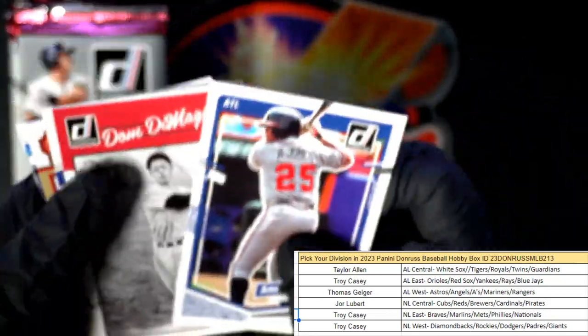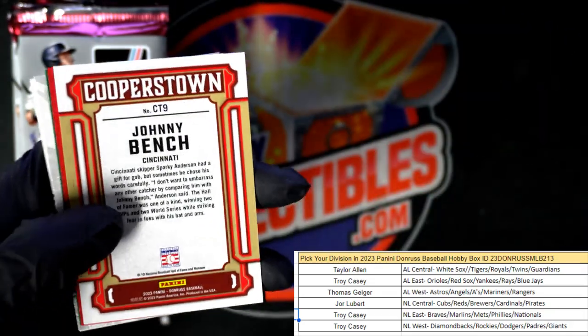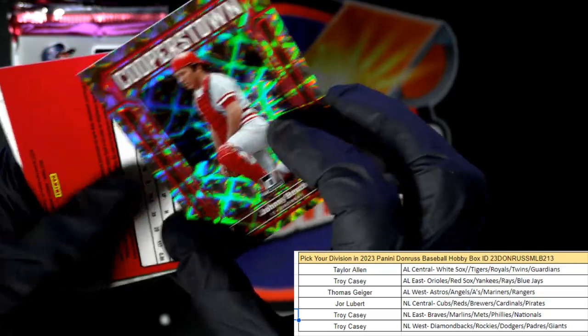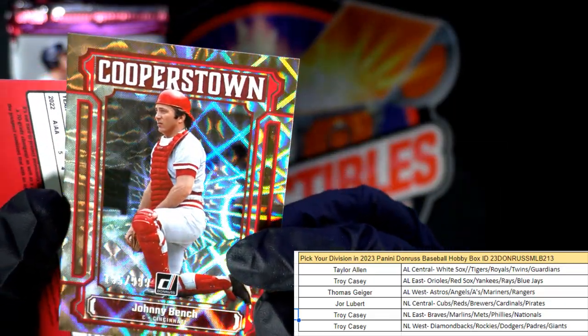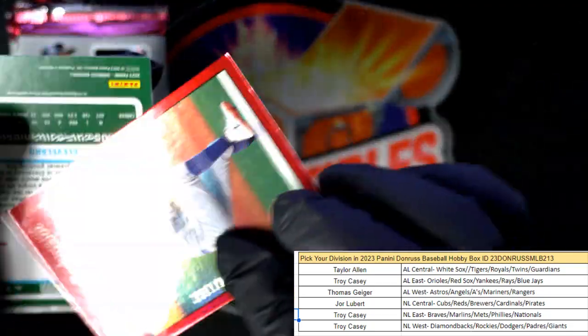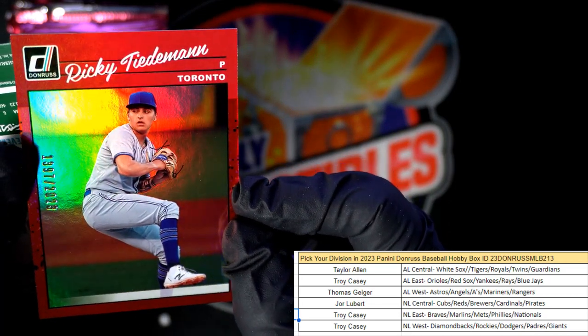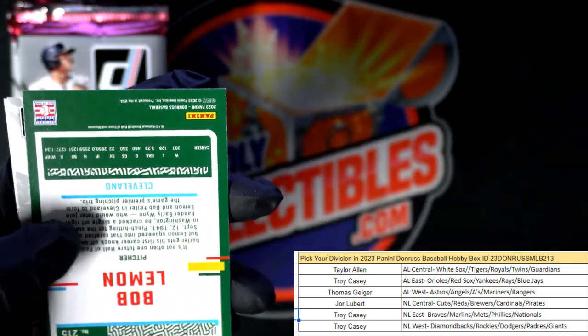Andrew Jones, DiMaggio. Mike Piazza, Johnny Bench Cooperstown — look at that, that is numbered to 999! Jor, that one is coming out to you. Ricky — Teidman to Toronto.